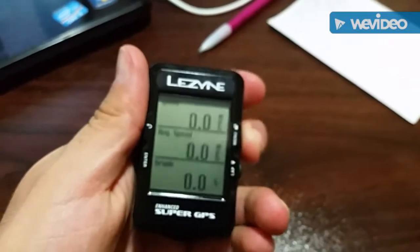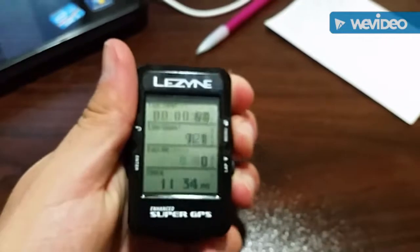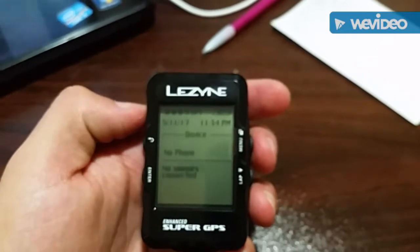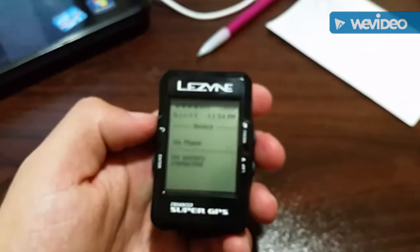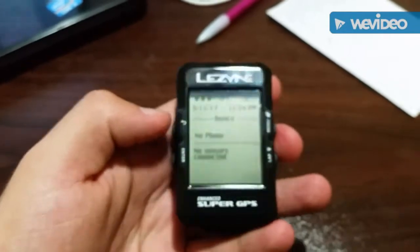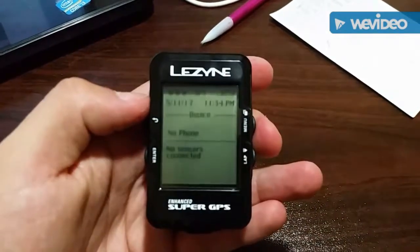The good thing about this device is that you can pair it with your phone, and that makes it a lot easier to organize things and use it for routing and navigation. Very easy to create different data screens while you're on the device. The battery life is another plus — anywhere from 22 to 24 hours while using the GPS function. So that's really great for me.